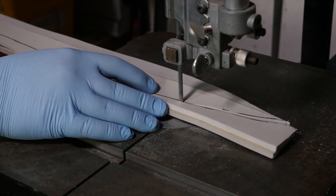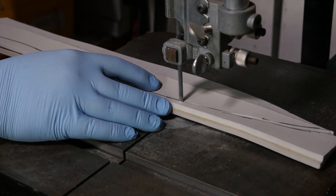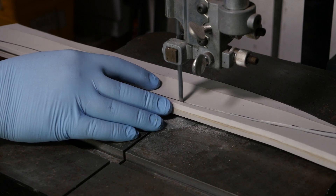With the blade stuck together I can cut out the outline of the blade. This could also be done with a razor knife — the saw is just faster for me.